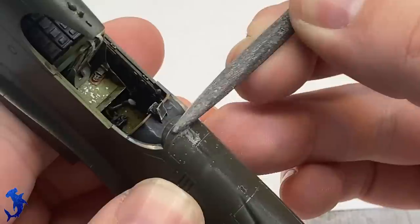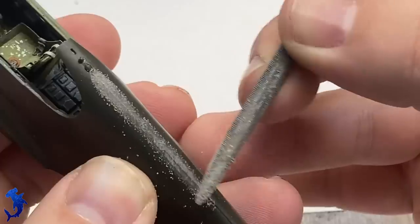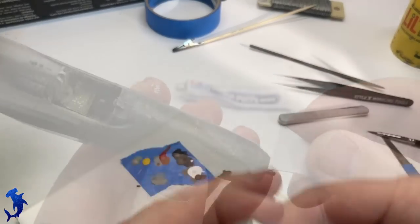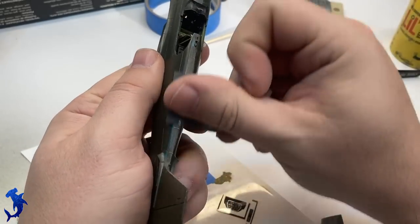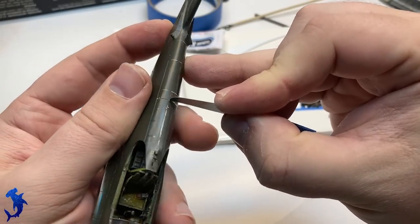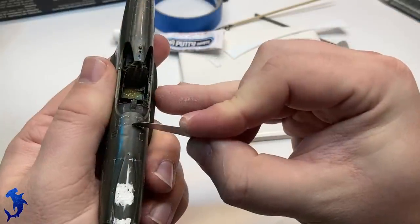Now we can start working on the seams. Starting with a rather aggressive jeweler's file — there was a decent step, and I can get a lot of work done quickly with this, then slowly progress to finer grit sanding sticks. There are a few trouble spots — there's a rectangular opening modeled on the intake that's not present on the A36, so that has to be filled in using Tamiya putty, taking a couple of applications. The overall fit was marginal at best and I ended up using more putty than expected. Restoring some panel lines and lost detail using a micro saw.